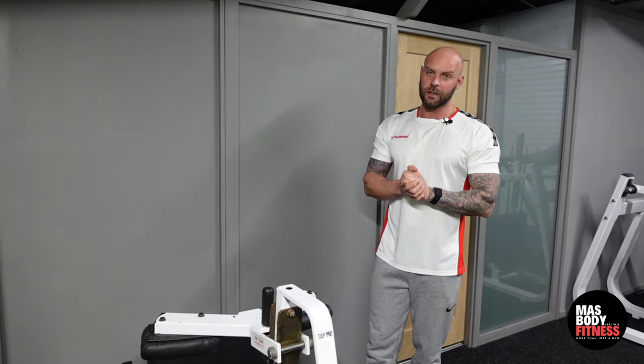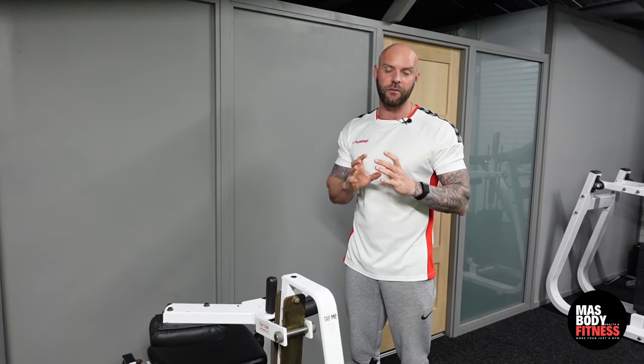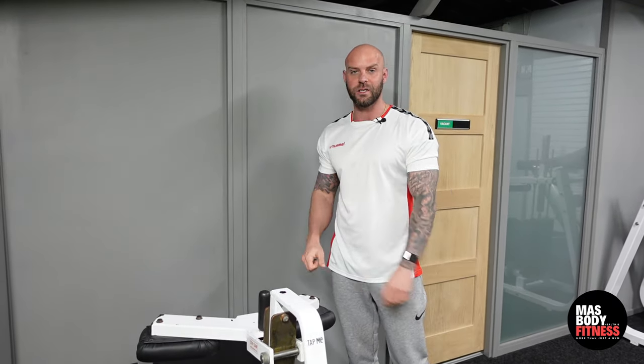Alright guys, seated calf raise. Because our knees are bent, this is working a separate part of the calf muscle compared to a straight-leg variation like the donkey calf raise or standing calf raise. This is working the soleus, which sits underneath the gastrocnemius. The only real way to train the soleus is to do a seated calf raise.